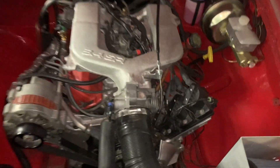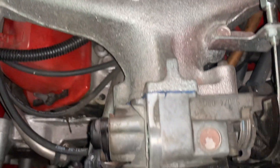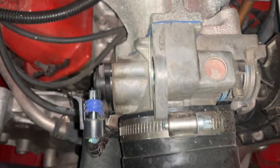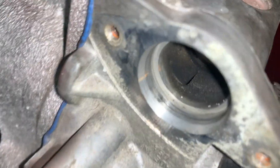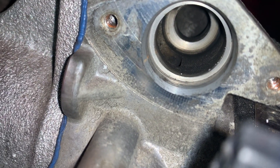Disconnect your battery before starting. This is your 3.4 engine — super easy to find, just right at the front. You'll see in there where the little plunger goes. Clean that out as well before you put the new one in.